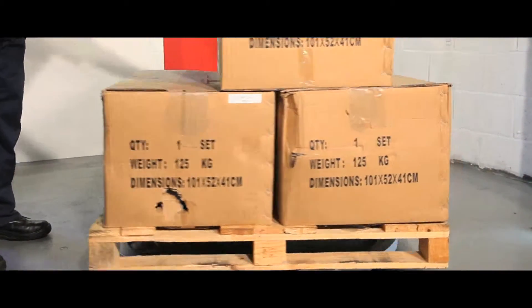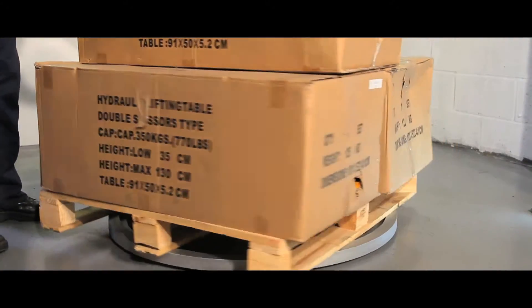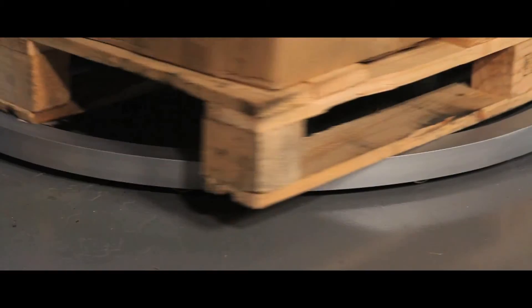The unit has a vast 2000kg capacity and an overall weight of 25kg. It can also be adapted to suit a variety of applications.